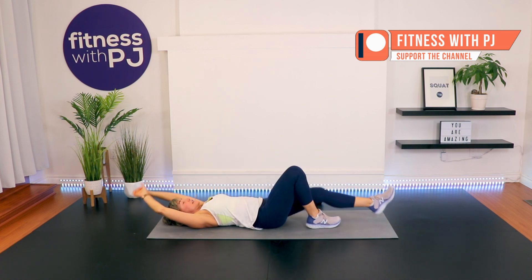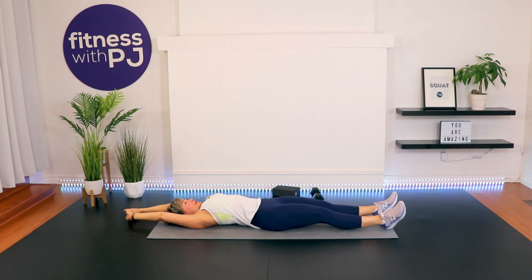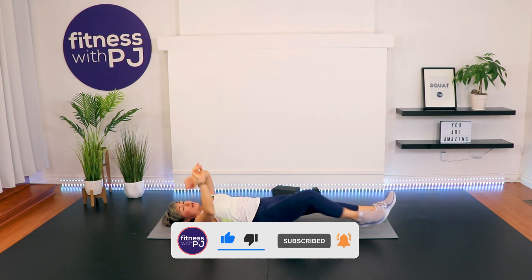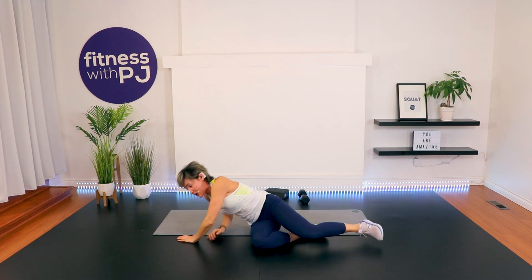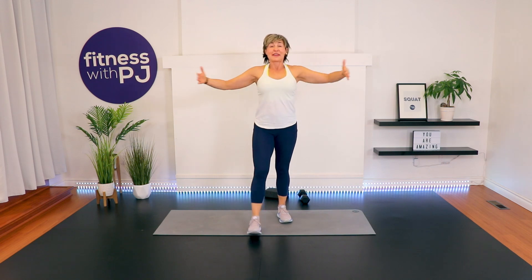Straighten the arms, straighten the legs. Oh, that stretch feels good, doesn't it? Either roll onto your side, use your arms to get up, or rock yourself up to a seated position. Thank you so much for joining me — I really appreciate it. I know that there are a lot of workouts out there and today you chose me, so I am grateful. Drop a comment down below, I would love to hear from you. Have yourself a wonderful day. Bye.